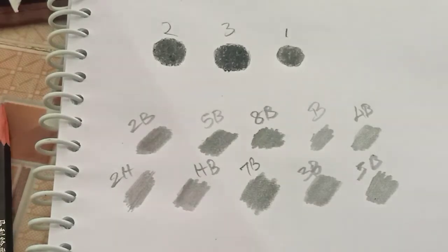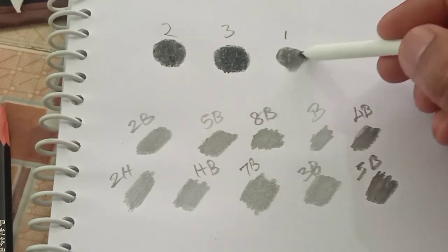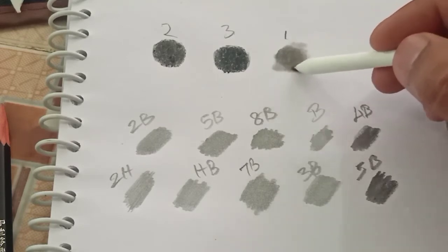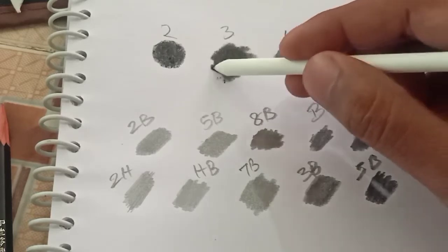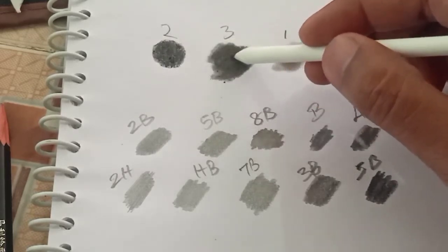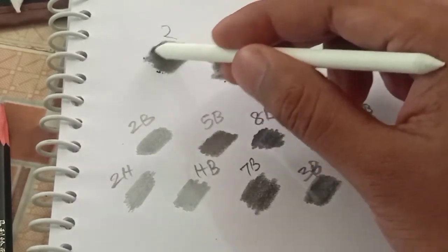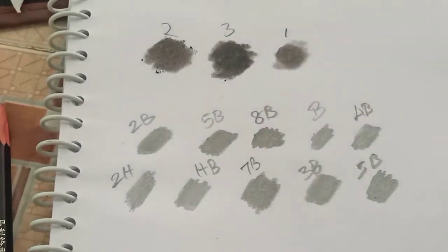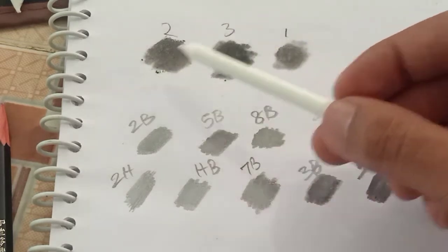I will show you the blending. Light, medium, dark.